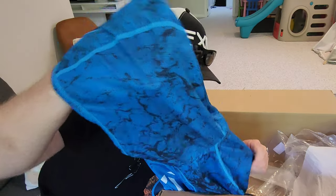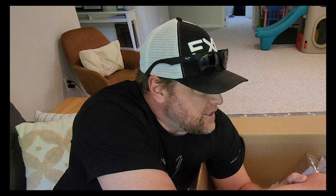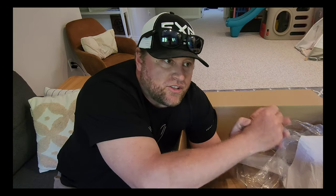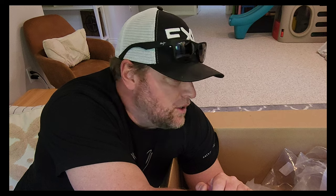That's what we got from FXR, guys. If you have any questions about the FXR clothing or anything I ordered, or if you want a review within a month on stuff I haven't tried yet, comment down below. Also if there's anything else you'd like me to review and order in, I don't mind doing that as well. Like, comment, subscribe and we'll see you on the next unboxing — thanks guys, bye!